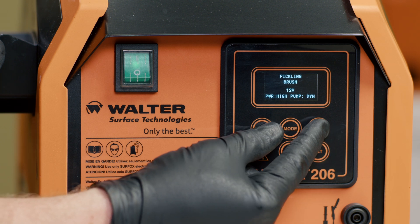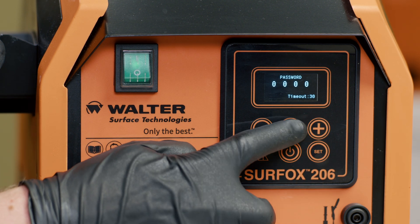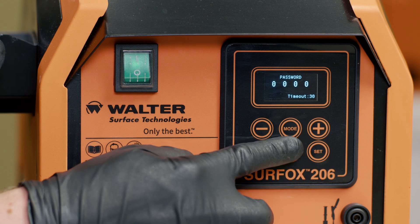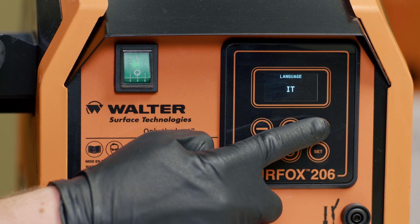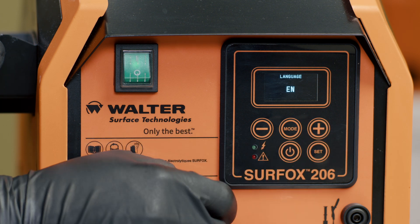The new Surfox machines are equipped with an easy to read LCD screen. To choose your language, hold the plus and minus button for three seconds. You'll be prompted to enter a pin and the factory pin is 0000. Now you've entered the language selection. Once you've selected your language, you can go back to the menu screen.